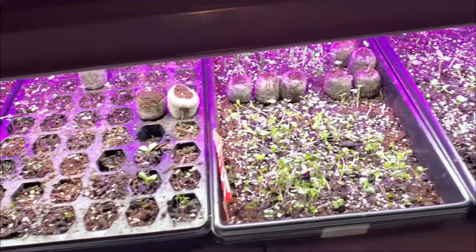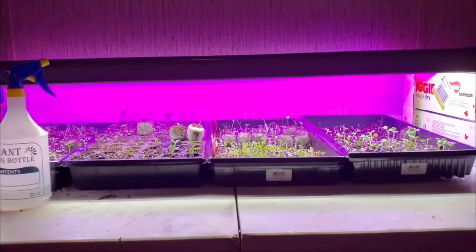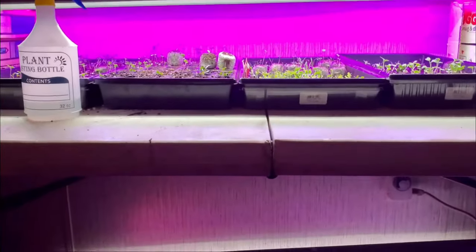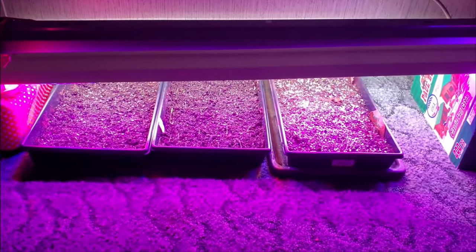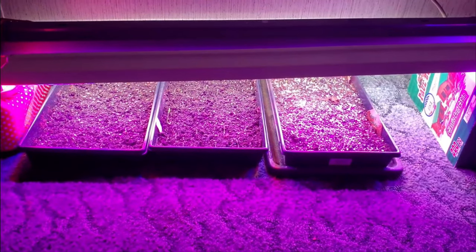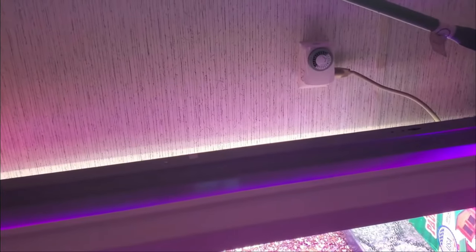We've added two tiers to the seed station — one on top of the table and one below it — each section containing its own day lamp and full spectrum lights. Each section is being blasted with around 10,000 lumens. The room is 74 degrees Fahrenheit, and the entire thing runs off a timer at 18.6 hours. Now let's show you everything we planned and how it looks after 48 hours.